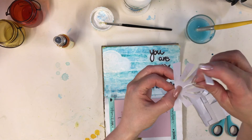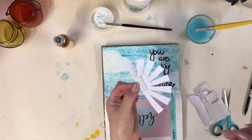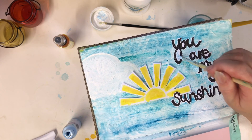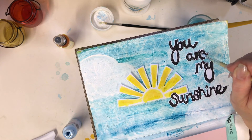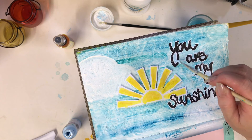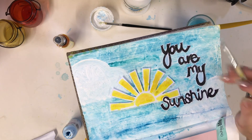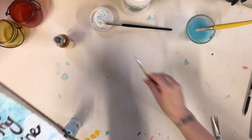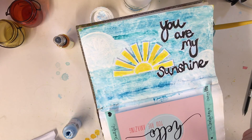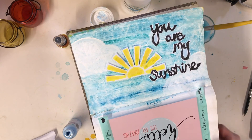I've decided to stick the sun on with the 3D foam tape and the wording I'm going to stick on with PVA glue. This should be dry now — I can see it's just a little bit wet in a couple of places. I'll stick it in place and just dab a little bit in the middle so it's not quite so white, and then my page is done. I'm going to photograph this and use it as postcards for the August kit. I've really enjoyed making this — I hope you've enjoyed watching. You could even cut it out and use it on a frame. Thank you very much and I shall see you soon, bye!